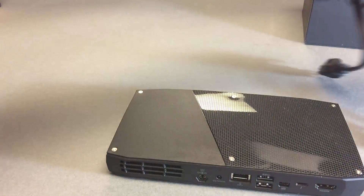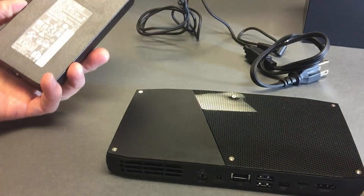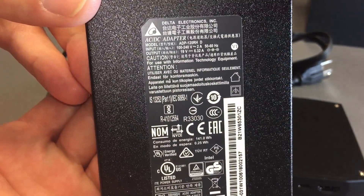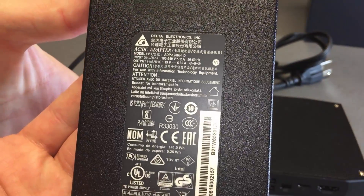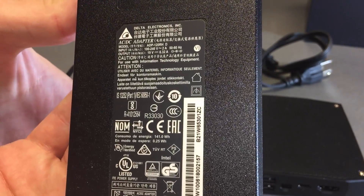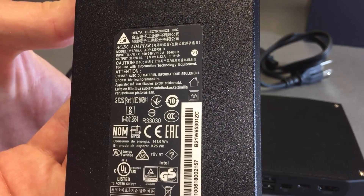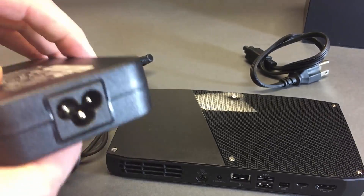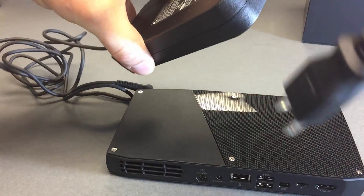And then finally, a larger power supply — definitely larger than the SuperMicro servers I've played with lately, because it's got a GPU, so it's going to use more watts. If we have a close look at the power supply, the output is 6.32 amps. And a Mickey Mouse ears style power cord.